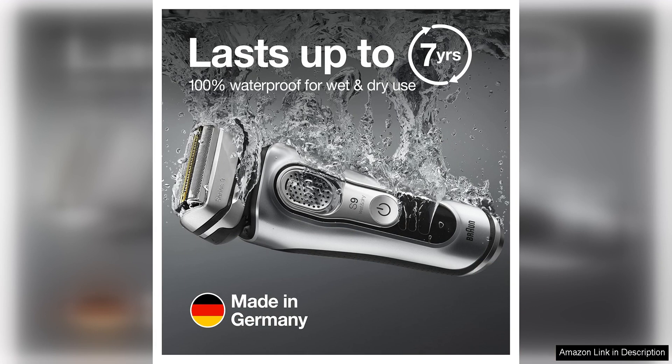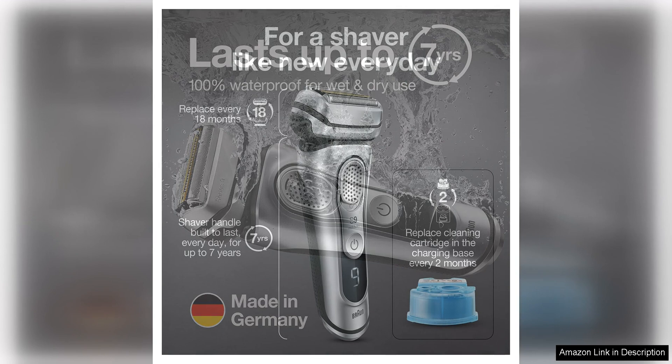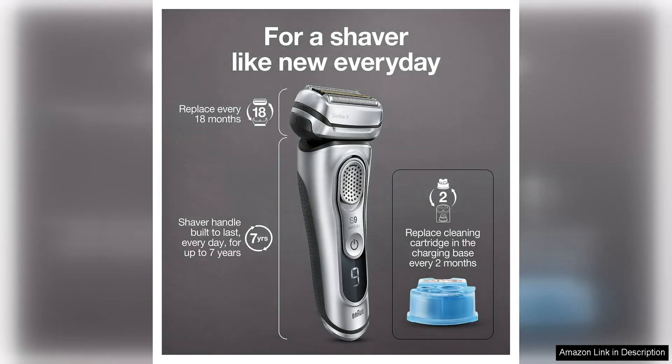Users of the Braun Series 9000 370C have praised its long battery life, lasting up to 50 minutes on a single charge. This makes it a great option for travelers or those who are frequently on the go. The shaver also has a quick charge feature that allows for a full shave after just five minutes of charging.